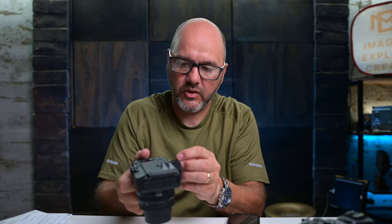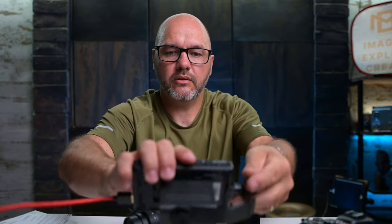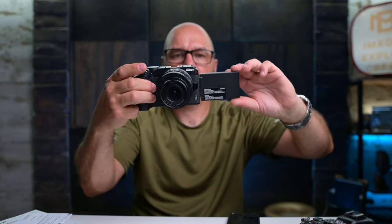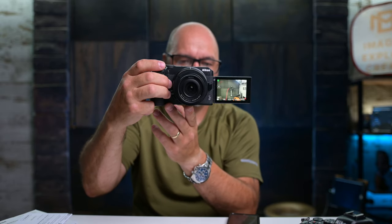We also have the flip-out screen, which is going to make a huge difference in the studio while recording talking head shots. At the moment I have the Nikon Z6 II with the 18-35 set up, but I also have it connected to an external monitor because I cannot see the back of the screen. With this I'll be able to just flip out the screen, turn it round, and start recording.